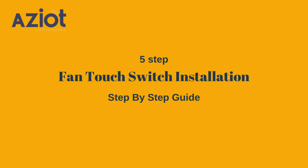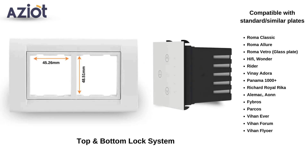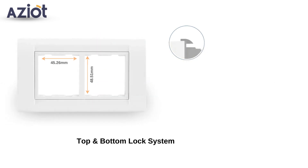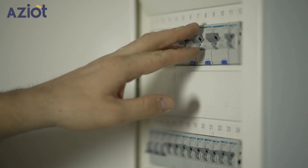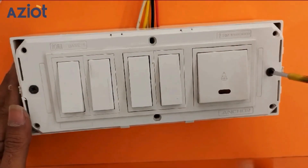Welcome to our step-by-step guide on installing the smart fan touch switch. Before we begin, make sure you have a switch plate compatible with our touch switch. Take note of the load specifications. Turn off the main MCB and open the switchboard cover.